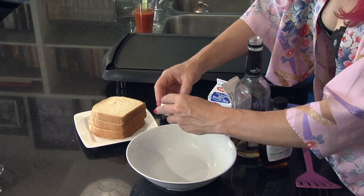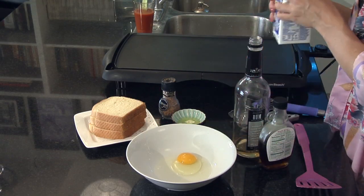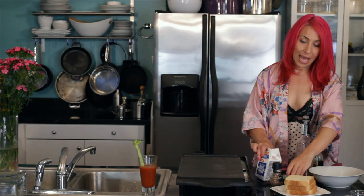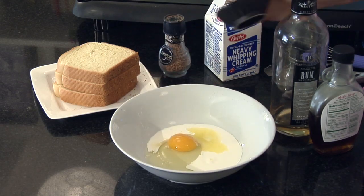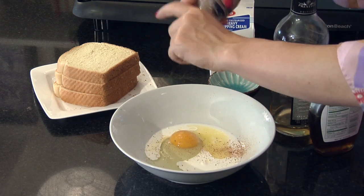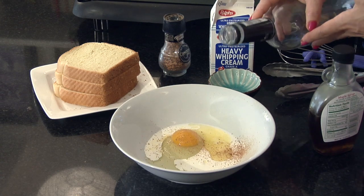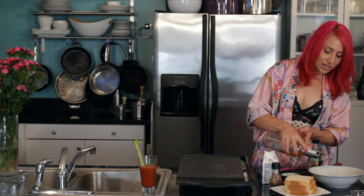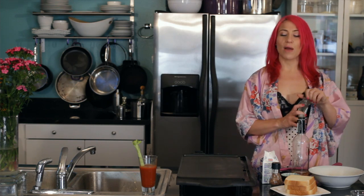First you'll want to put an egg in a mixing bowl, then add a quarter cup of heavy cream or milk, add two tablespoons of melted butter, add some fresh ground cinnamon — just a little sprinkle. Then add two tablespoons of your favorite rum. When making buttered rum French toast, I like to use a dark rum because then you get more of the rum flavor.